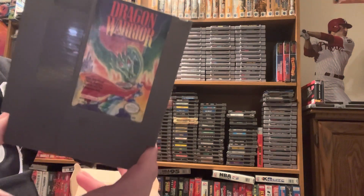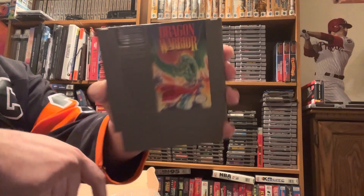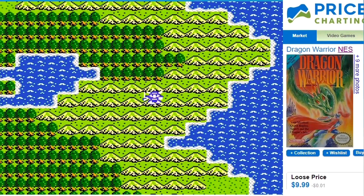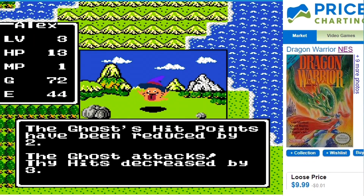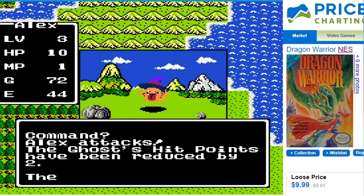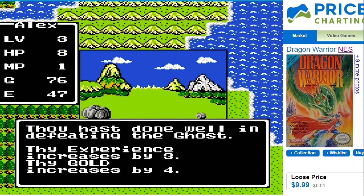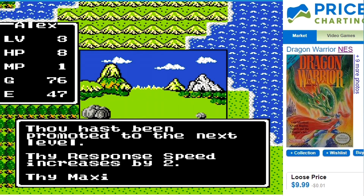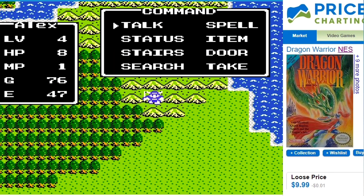Next up is Dragon Warrior — I've been wanting to play this for so long. 'Mystical quest, search out the dragon's lair' — that is awesome. Dragon Warrior is $9.99 of RPG goodness. I really love RPGs, and I can spend a lot of time playing them. This is looking like one of those contenders where I'm going to be sinking a lot of hours into it — it looks like something I would play.